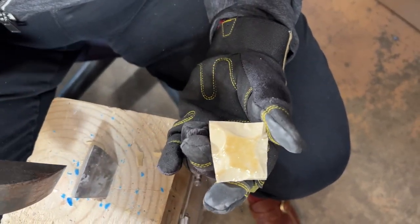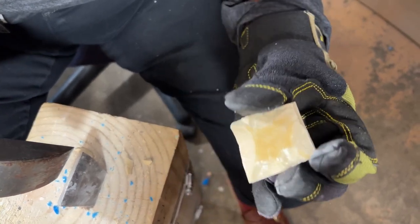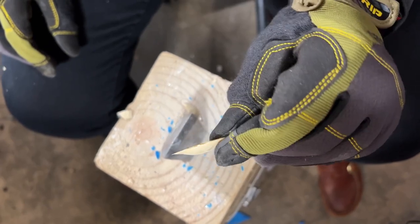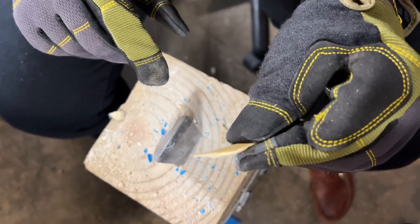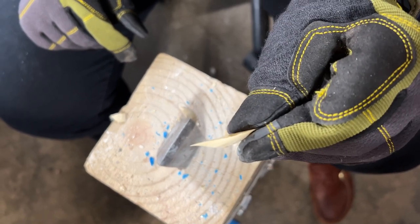This creates some great texture on the edges. You can see how I got a lot of beautiful texture on the surface that just adds more dimension to your mosaic. This is the importance of wearing gloves, because the pieces that came off when I was cleaving are literally sharp as a razor.